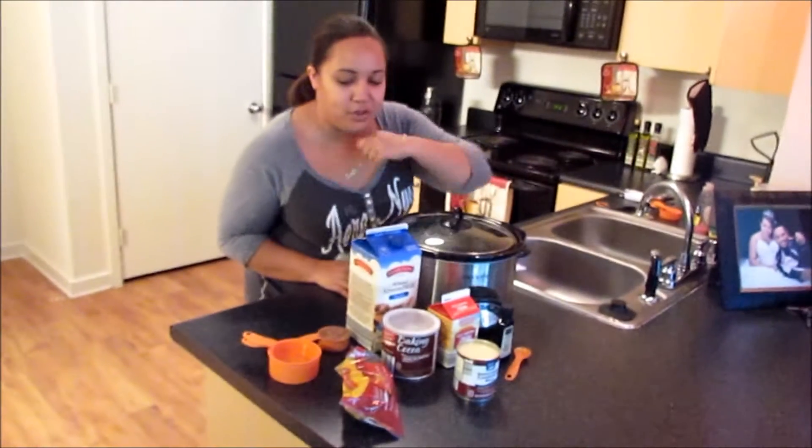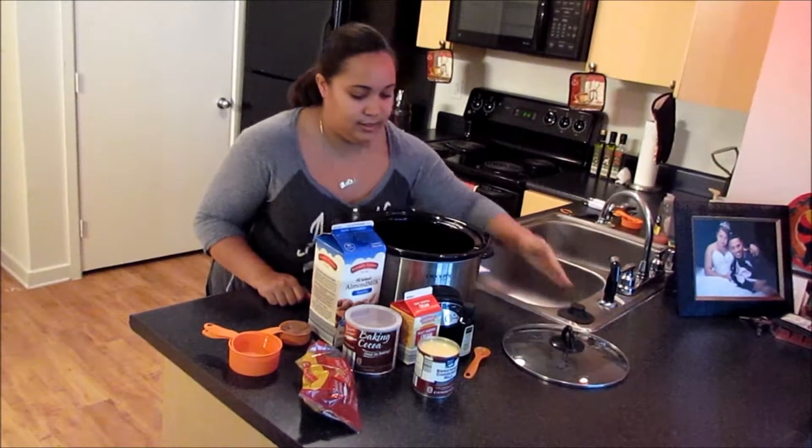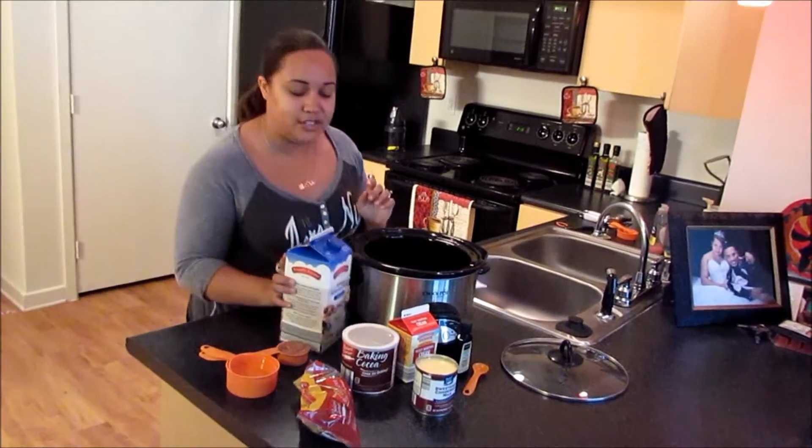Okay guys, so I have all my ingredients right here. So let's start. And like I told you guys before, this is going to be a crockpot hot cocoa. So let's start with our very first ingredient.